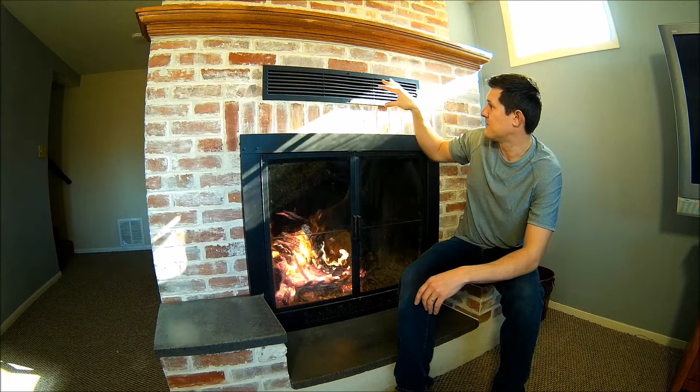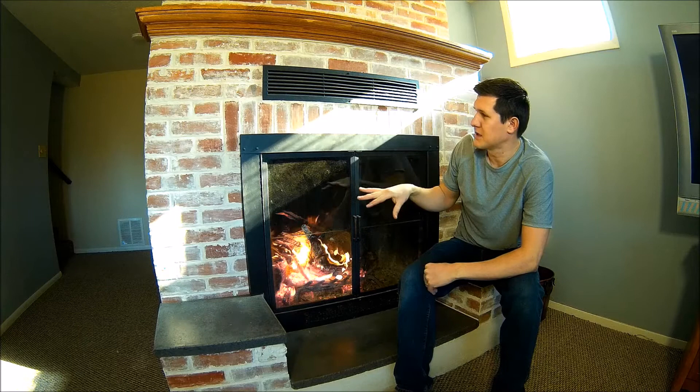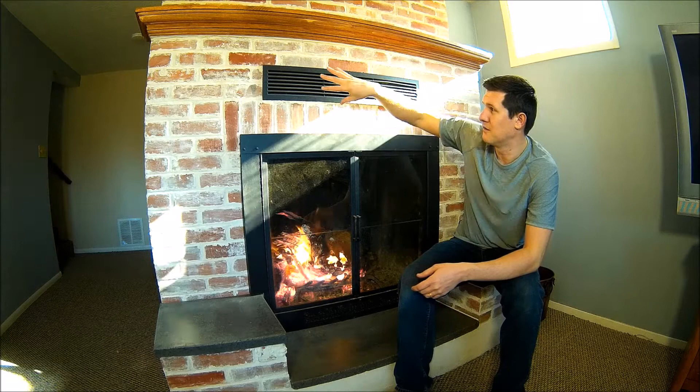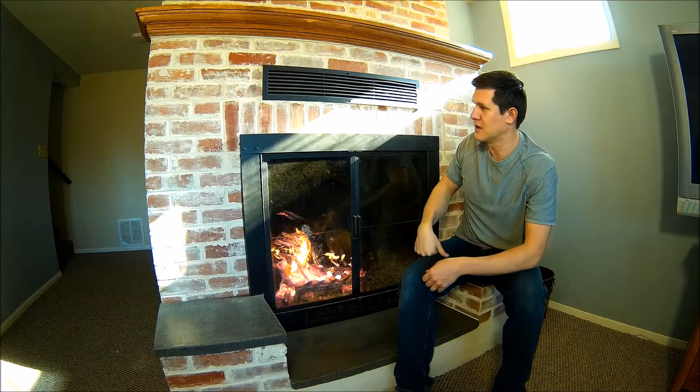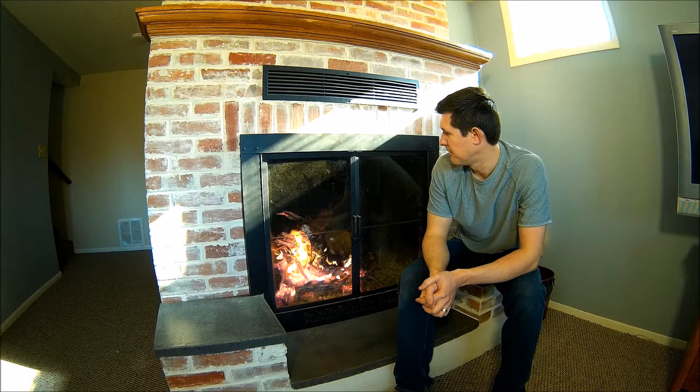I painted these vents with that high-temp paint as well. Fireplaces like this actually put out a ton of heat. The old-style fireplace without the vents didn't put out much heat, but this is basically a wood stove — it's a big metal box back there. All that heat sucks air in the bottom vents and kicks it out the top, and a fireplace like this will heat our house no problem.